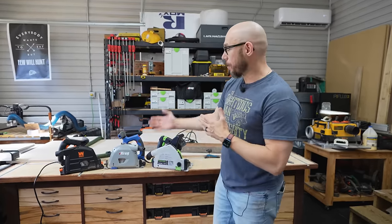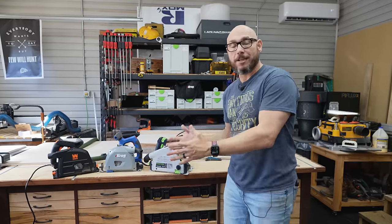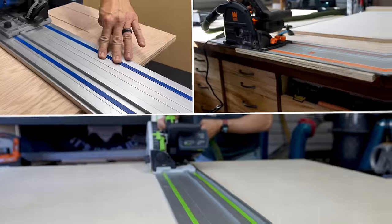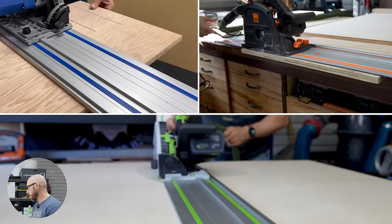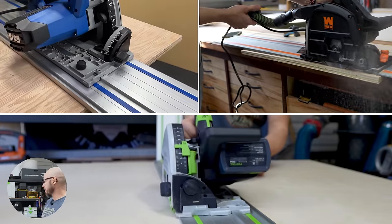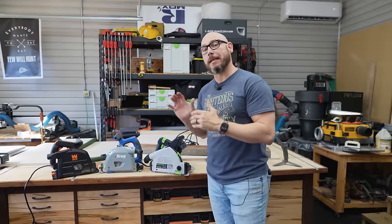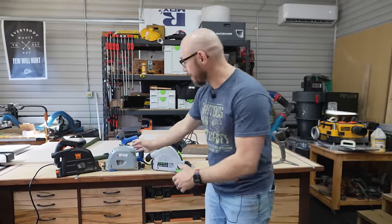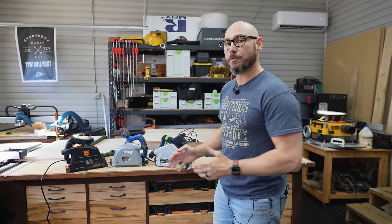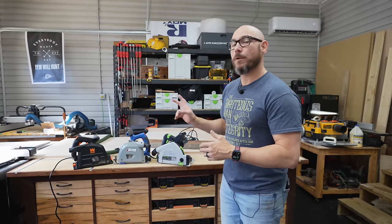I'm going to break down what each one of them comes with and what kind of features each have versus the other so you can make a better buying decision when you're looking for a track saw. I had a lot of requests to do this comparison. I also had a lot of requests to put in the Makita, but Makita wasn't in my budget at this point. You'll want to stick around to the end because I'm going to give you details on how you can win this Craig track saw with two tracks and some accessories, and also the Wynn track saw with two tracks.